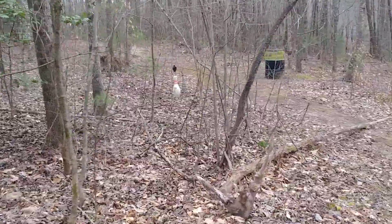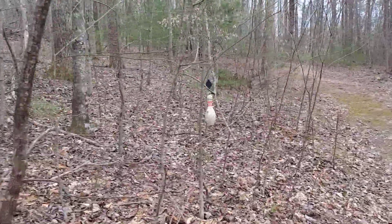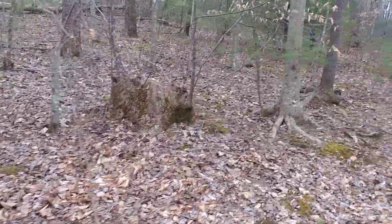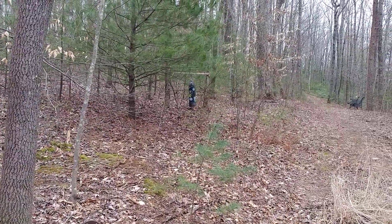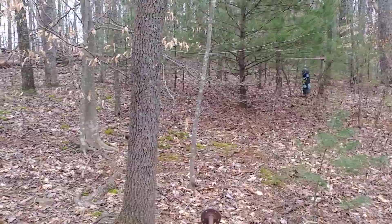Coming around the corner here — I like to bust that bowling pin right there. Boom boom, get it swinging real good, and then we can engage our scuba tank which is hanging right there. Isn't she beautiful? Hang on just a second, let me get these ears on, we'll pop this bad boy.